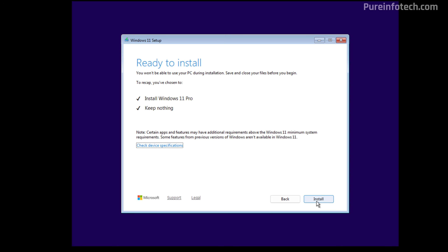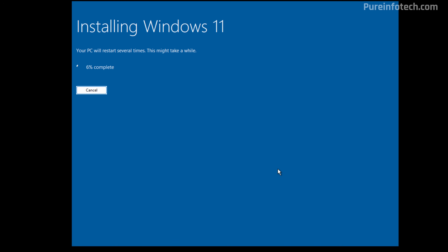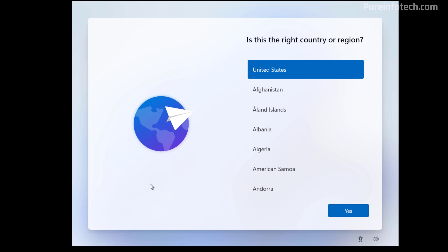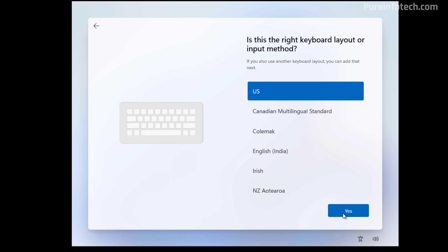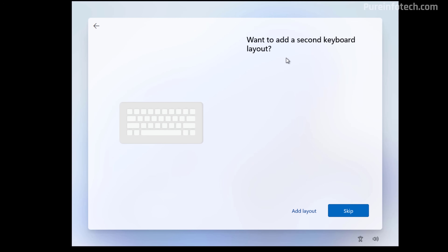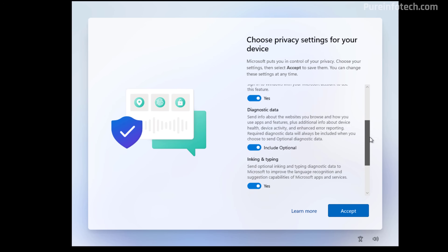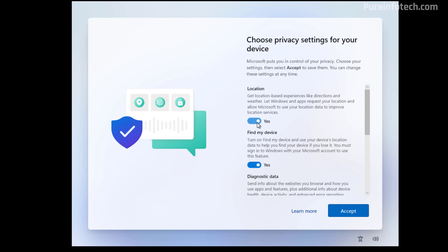Click the Install button. This process is going to take some time and the computer will restart a few times. To complete the installation, we need to proceed with the out-of-box experience. First, select your region and click Yes. Then select the keyboard layout and click Yes. If you need to add a second keyboard layout, you can do it here, otherwise click Skip. Now select your privacy settings. If you don't agree with any of the privacy settings, you can turn them off right here and then click the Accept button.